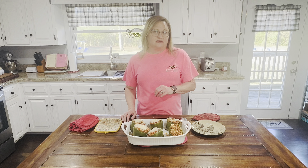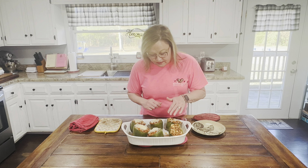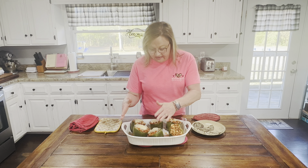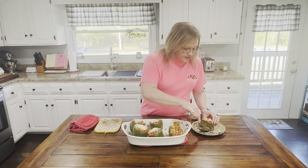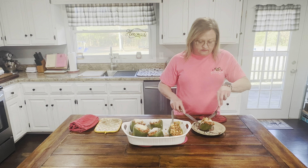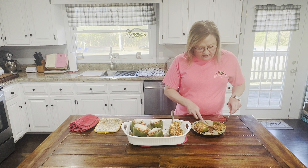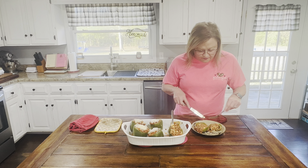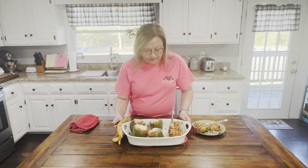Hey everybody, welcome back! I cooked the bell peppers in the oven for 17 minutes, took them out and put the rest of the shredded mozzarella cheese on top, then put them back in for five more minutes. Two of my peppers fell over in the casserole dish — they just don't look as pretty, but they're fine. Another easier option is to cut your bell peppers in half and lay them down to stuff them — you'd probably get more bell pepper that way.